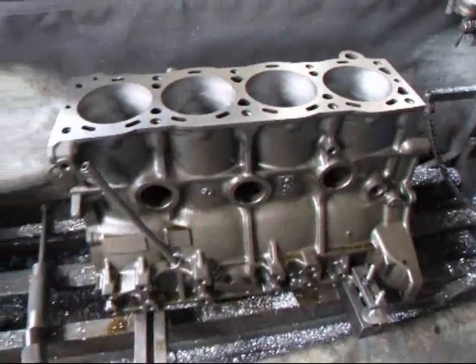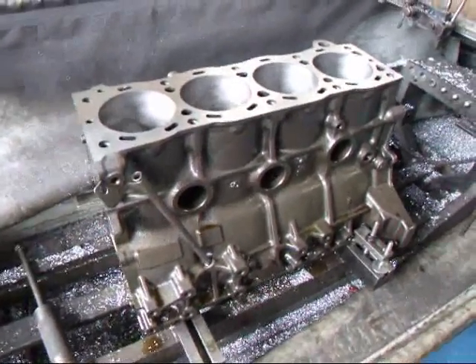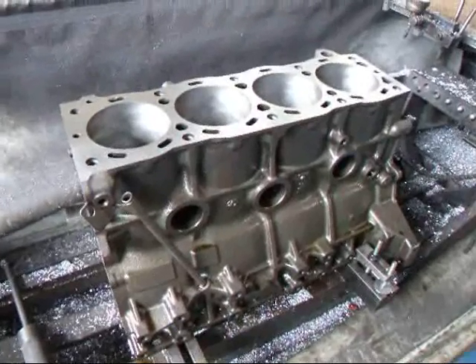If you have questions about 22R engine rebuilding or machine work, give us a call here at Costa Mesa R&D. We'll see you soon.